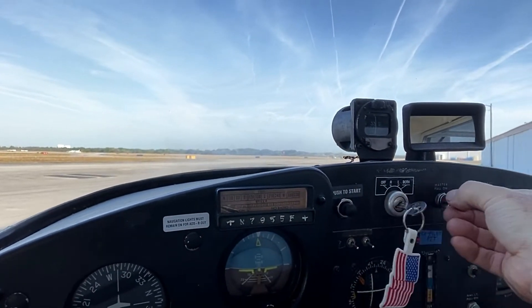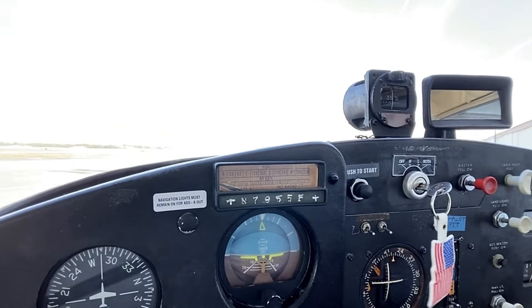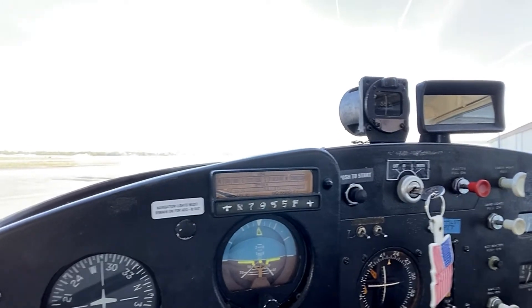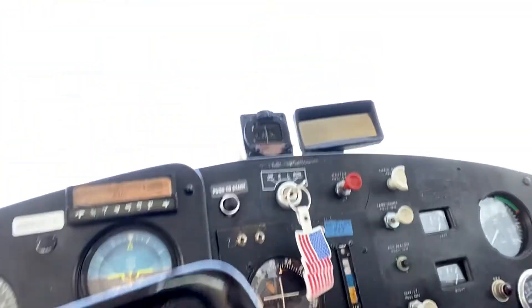I'm gonna restart again just to have a video document of what's occurring. So here we go — both masters on, landing light on. I've already primed it and it was running, so I'm not going to prime it again. Make sure full throttle, throw out a quarter inch open, feet on the brakes, push the start.